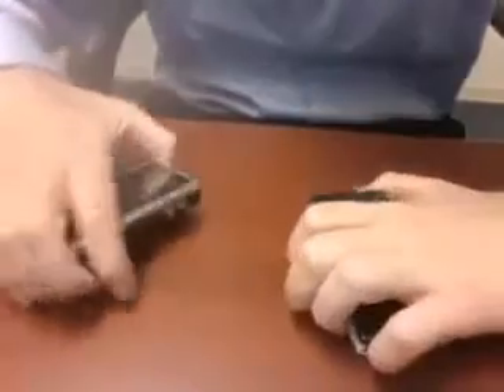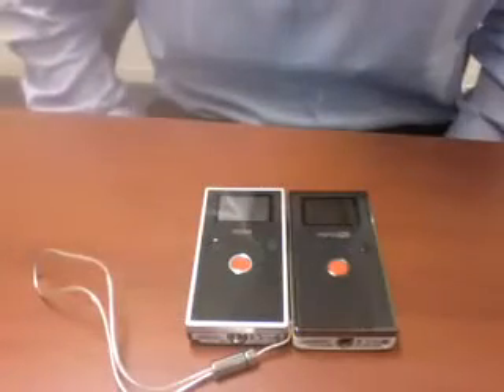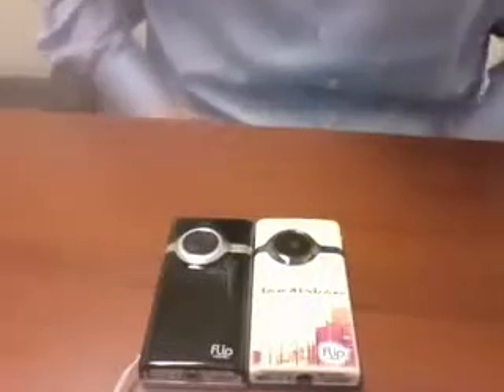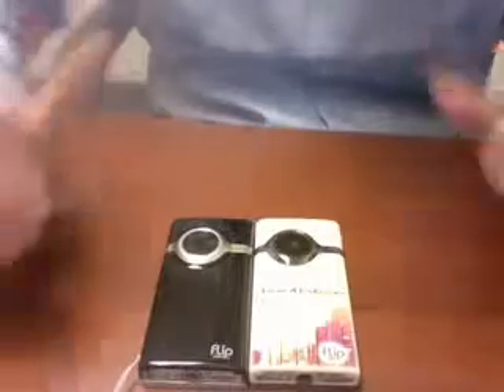Let me do a real quick size comparison for you compared to the Flip Minnow. So here's the new HD and here's the Minnow — they look to be exactly the same size with exactly the same dimensions. Everything's the same except this one's got a TV out on it. Actually, both have a TV out. The only difference is that this shoots in HD and it'll let me shoot video in 16x9, so I can get rid of this box on the outside of the frame.